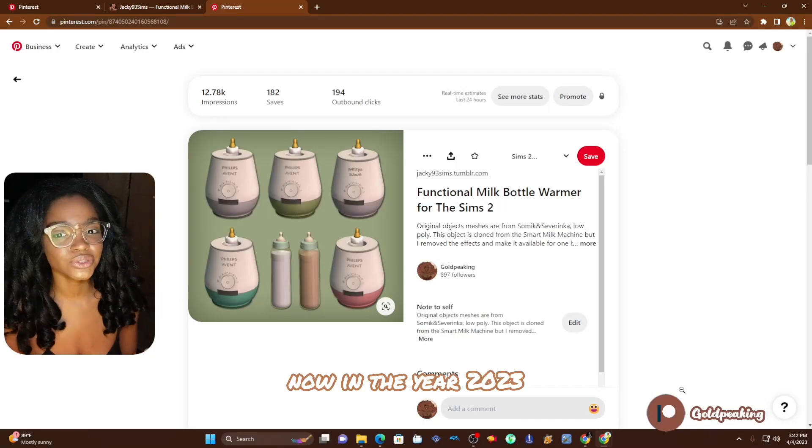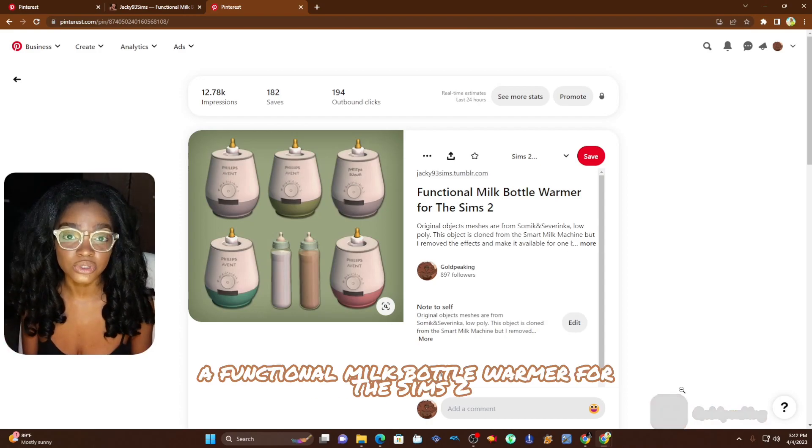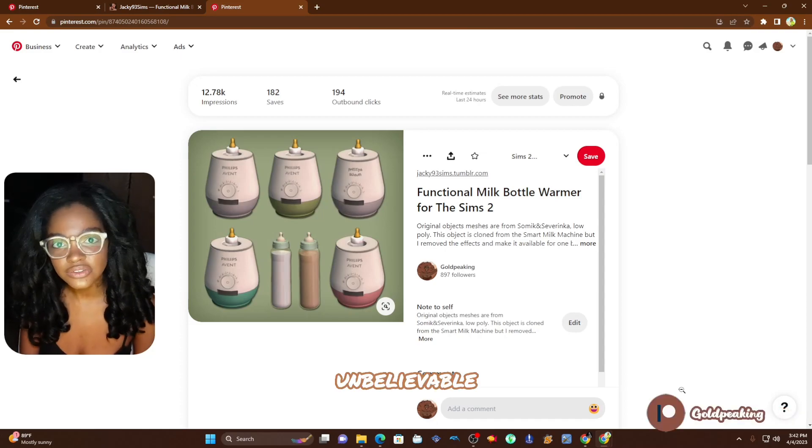Now, in the year 2023, who would have thought somebody would have added a functional milk bottle warmer for The Sims 2? Unbelievable!